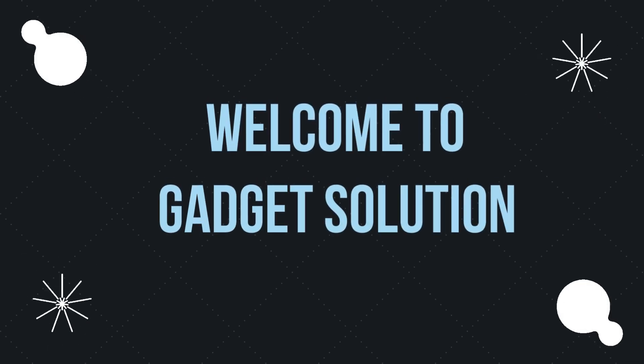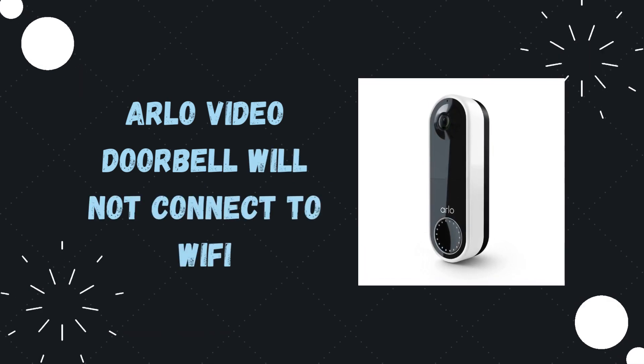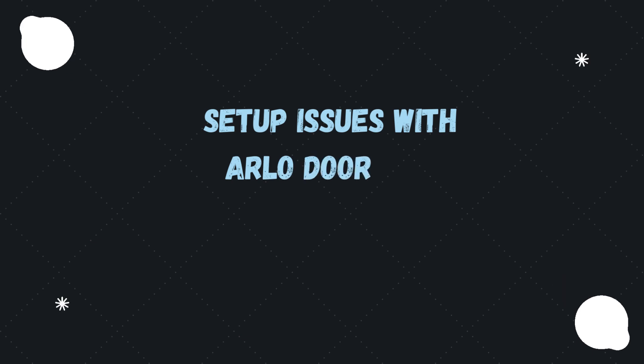Welcome to Gadget Solution. This video covers the Arlo Video Doorbell not connecting to Wi-Fi, and setup issues with the Arlo Doorbell.